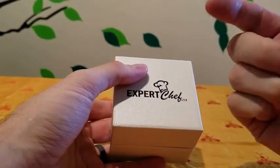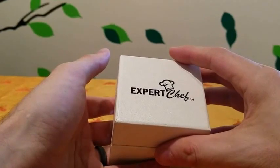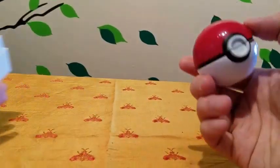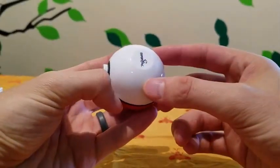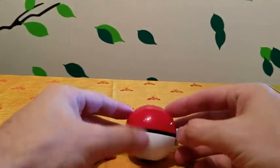Alright guys, so this is from Expert Chef Limited, and it is a herb grinder. As you can see here, the interesting thing about it is it's a Pokemon herb grinder. You've got your Expert Chef logo there, and here's your Pokeball.